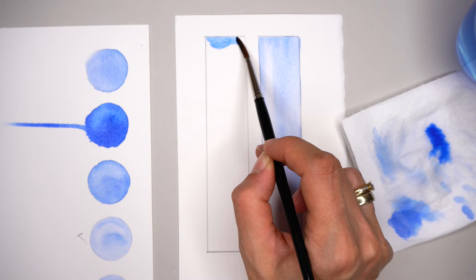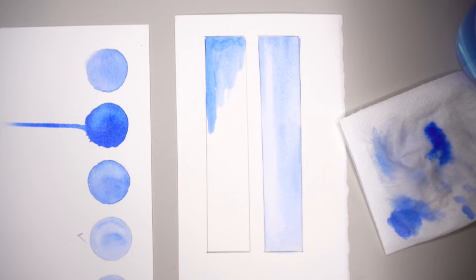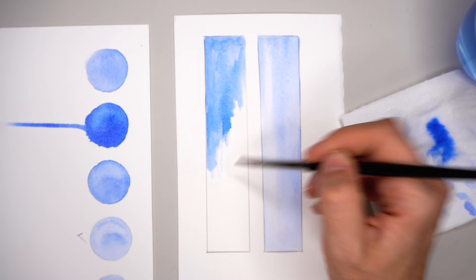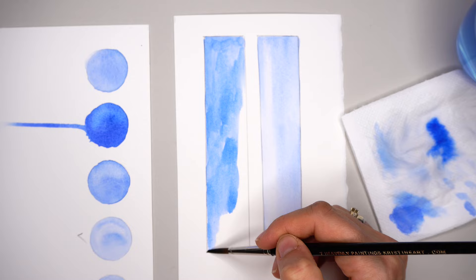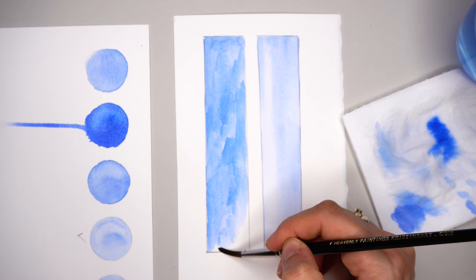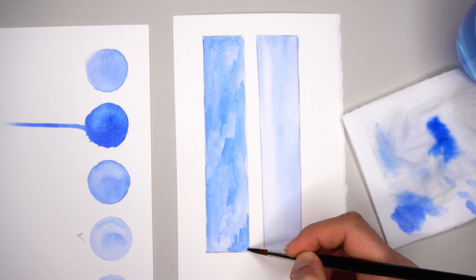For the second rectangle, no water layer is applied at all — going straight in with watercolors. Even trying my best to make brush strokes smooth, I can't get that smoothness. Loading with more pigment, the surface is very uneven and not smooth at all. To cover the whole surface I need quite a lot of pigment, so already in the first layer the rectangle looks quite saturated. That means I can't build up many layers here, leading to a flat-looking painting with no smoothness or transparency.